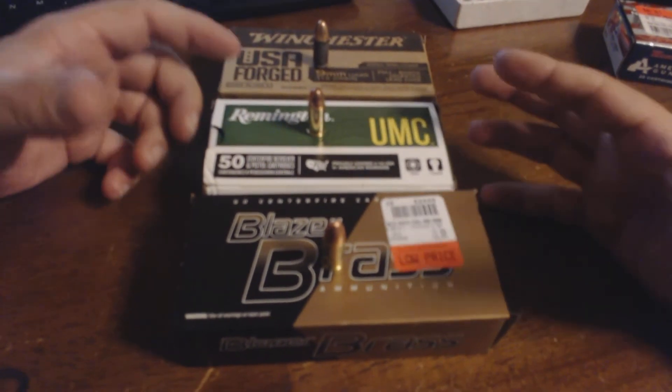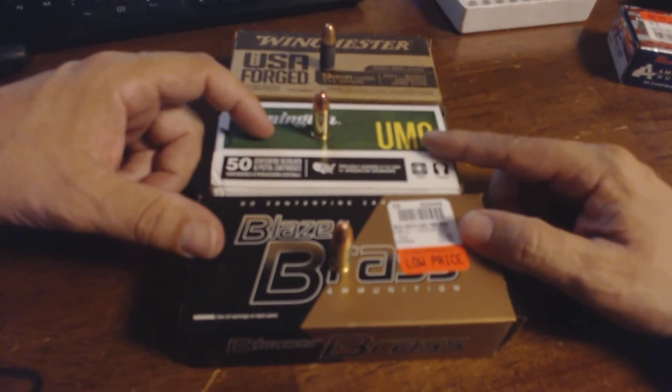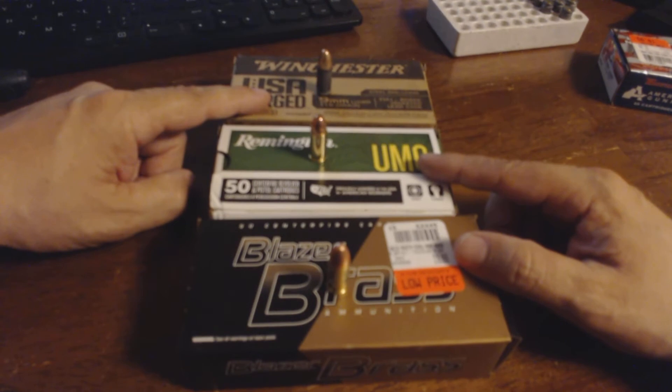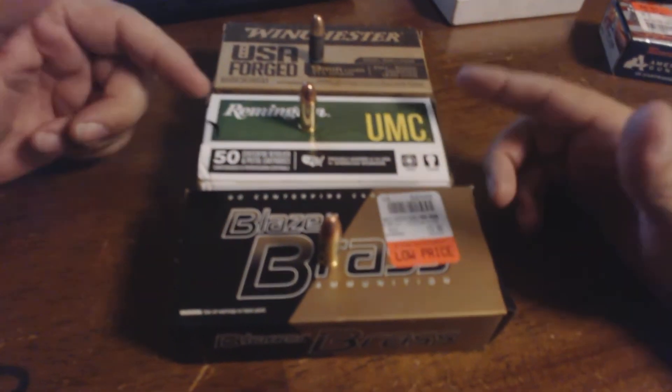I don't know if it's a smaller, more finicky subcompact gun thing, but that's the problem I had this weekend. Like I said, no issues with these two. Both guns jammed with this. I reloaded my Sig Sauer with a clip of ten of this and shot it afterwards after the jam, and it shot fine.